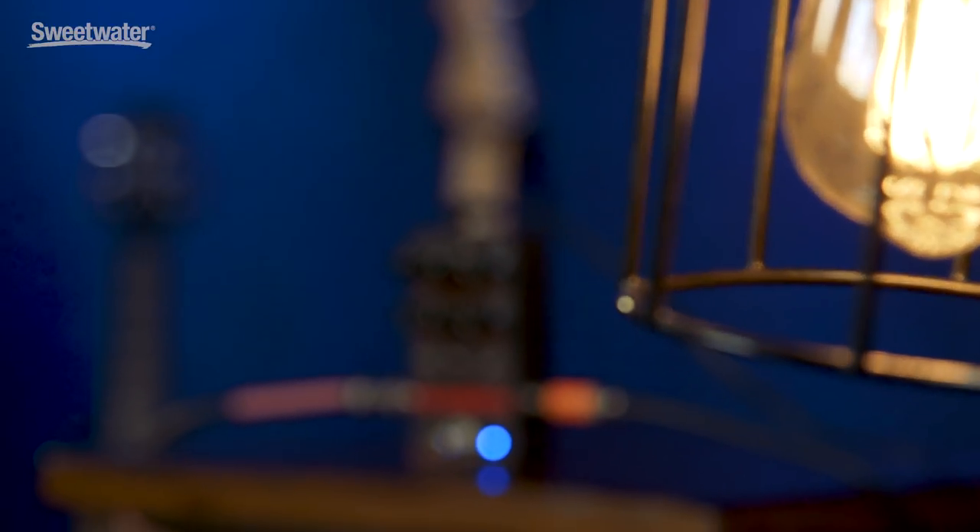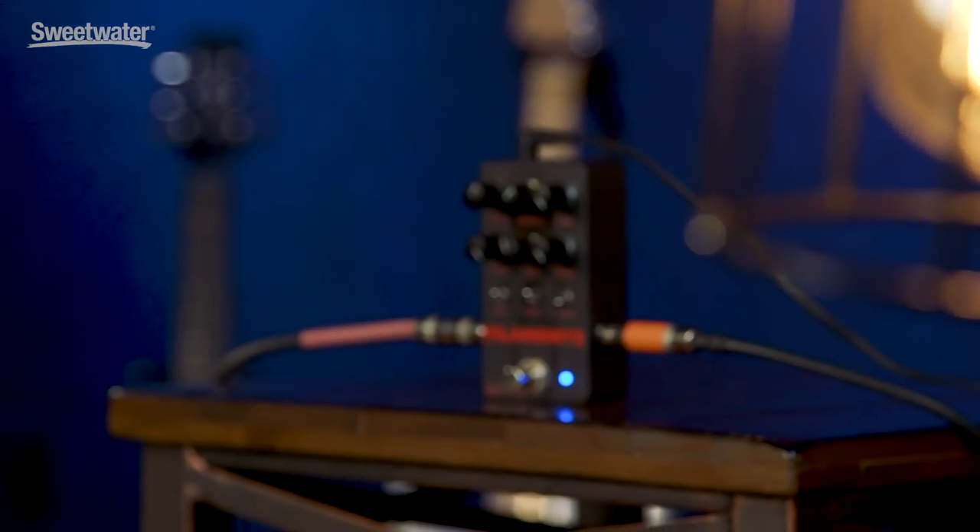Greetings, Nick Bocot with Sweetwater here, and today we're going to discuss this beauty here, the Keeley Filaments pedal. It's a high gain distortion pedal.